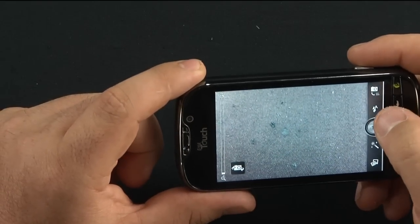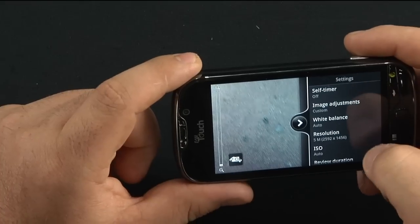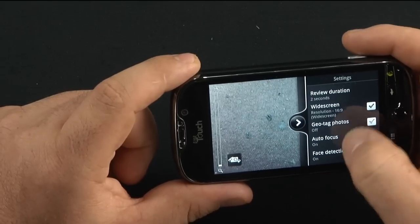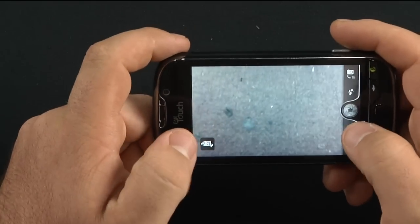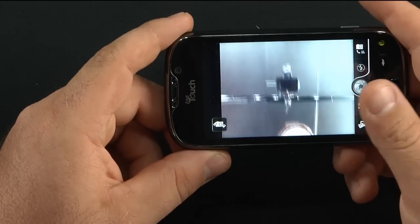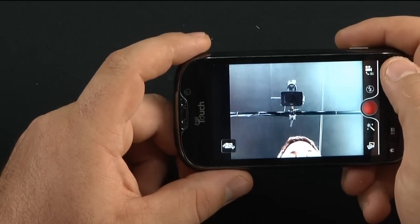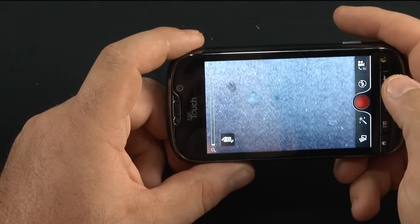You control your flash, and in the settings you have resolution, ISO, widescreen, geotagging — you can turn that off — and a grid. You can reset everything to default. Super nice quality. Forward-facing camera with one touch button. You can go from here to camera to video mode. You can record with the forward-facing camera, or record video using the back camera at 720p.